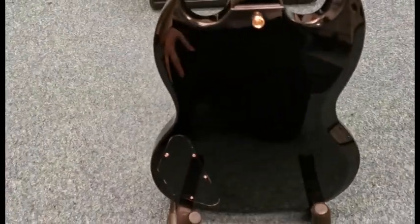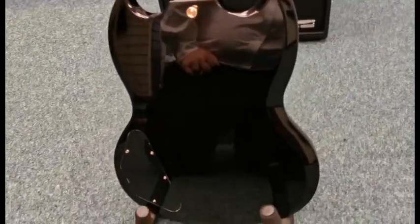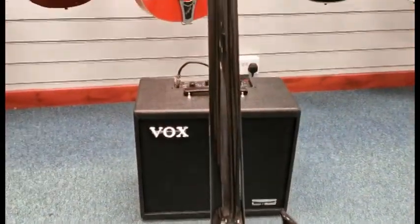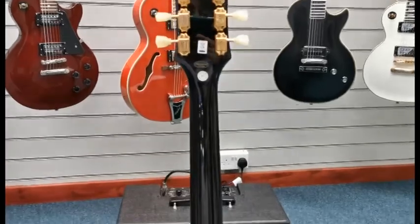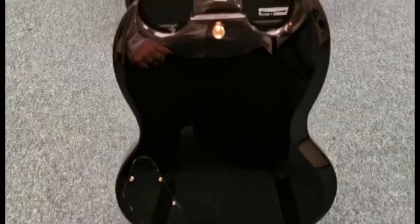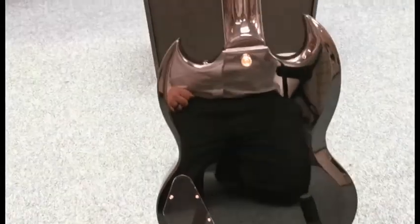Now we're in a time where Gibson and Epiphone are part of the same group, so Epiphone are the only people licensed to make guitars in line with Gibson style and spec. It's still remained a classic guitar to this day — when I see one I automatically associate it with AC/DC. And this one is a fantastic looking guitar.